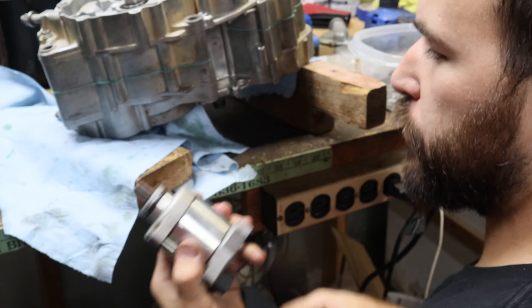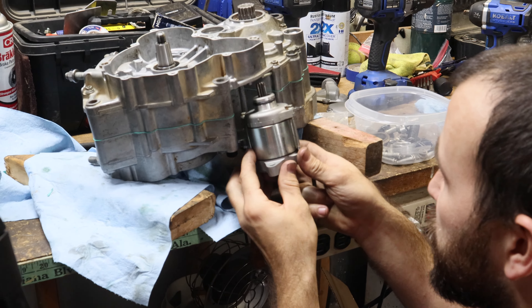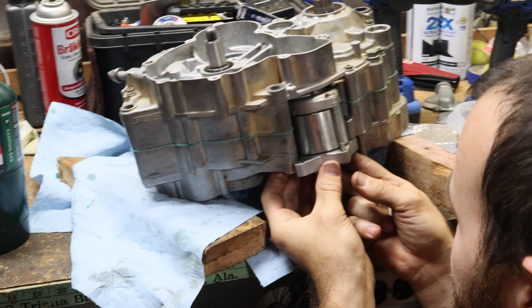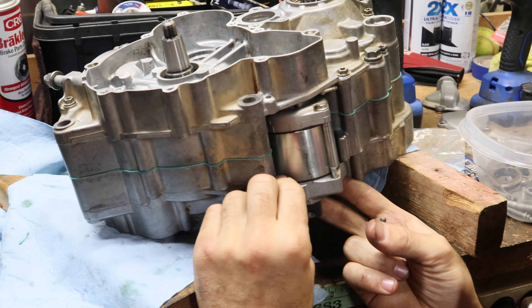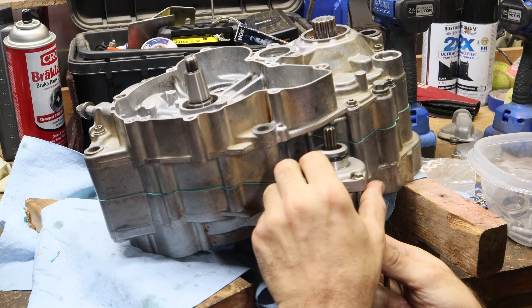All right, now we're back at the heart and soul of this beast. A lot of people will tell you it's the crank or maybe even the piston or cylinder. No, it's the e-start. Everybody knows. Everybody buys KTM because it's got good e-start. Nobody wants to buy a KTM that's older because the e-start sucks.